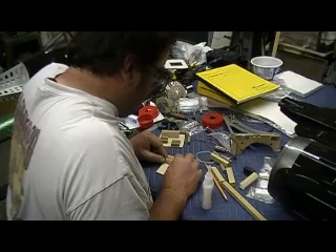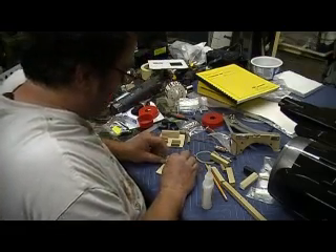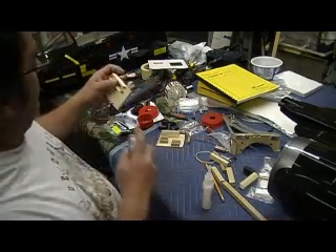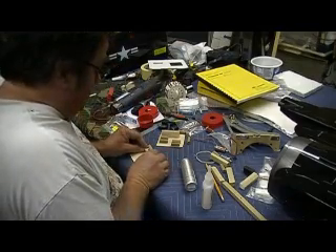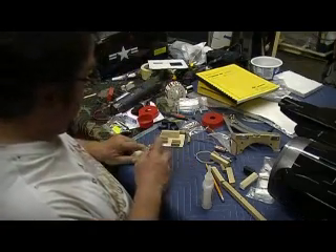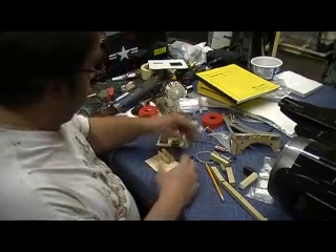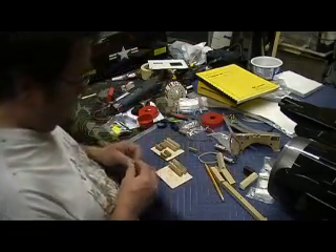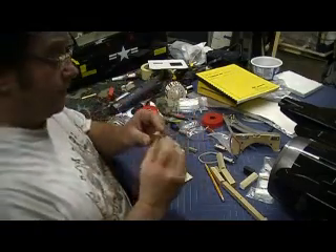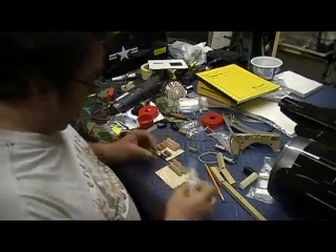Got about three-eighths of an inch of power — not quite a half inch, more than a quarter. Then a little kicker — bam. We need to put one of these smaller ones for the solenoids; I just cut the corner off some stock.